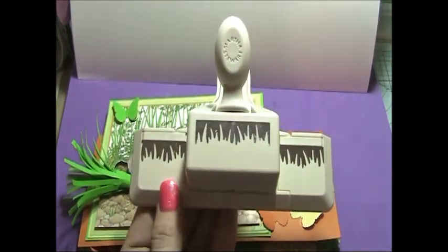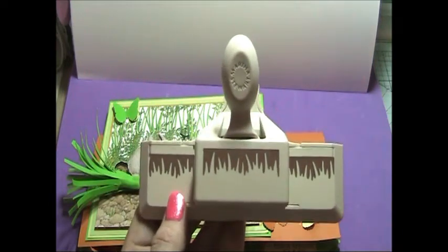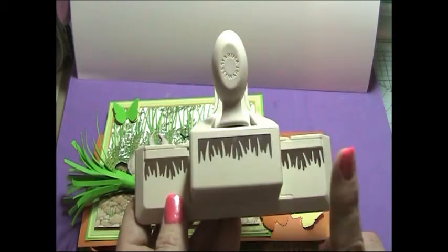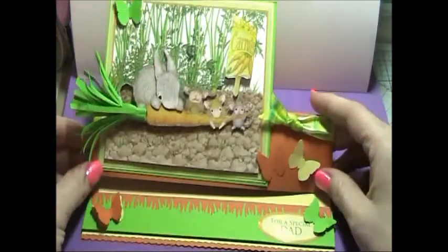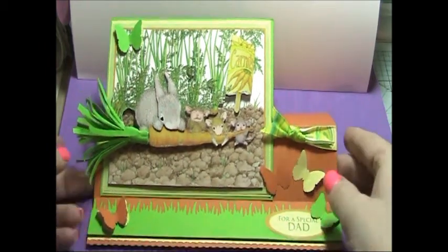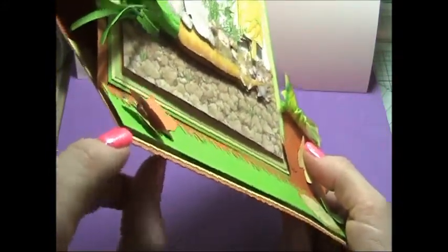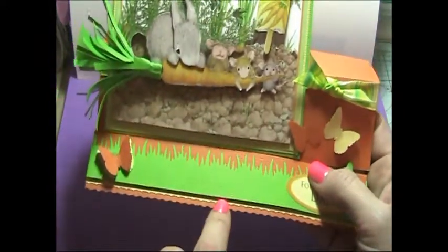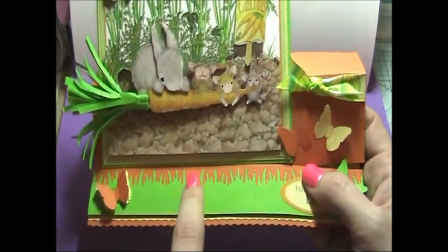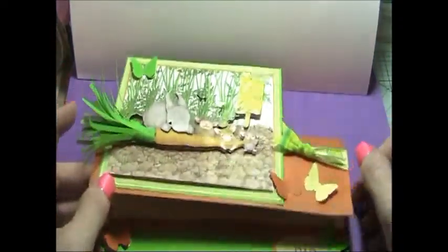I then took my Martha Stewart grass punch and punched along a strip of the green basil cardstock — all from scraps, basically from three pieces of A4 card with some green left over. I punched out along the edge to make my grass, then cut it so that I had about half an inch from the bottom of the grass, just covering all of the orange. The orange piece goes right up to the edge of the green, so the only place the orange was poking out was at the top. I mounted that on using ATG.